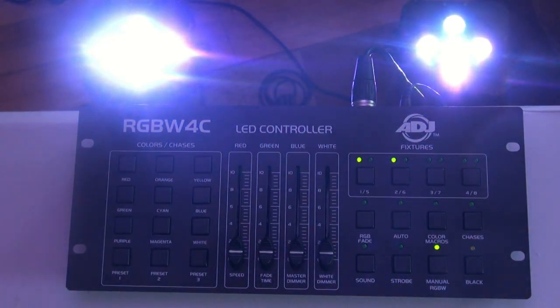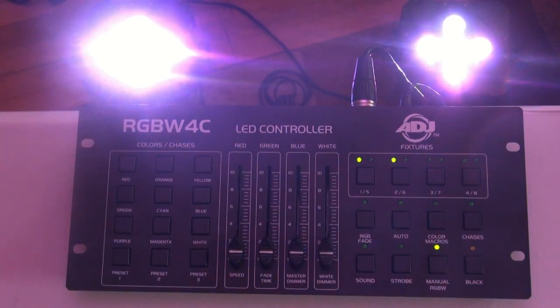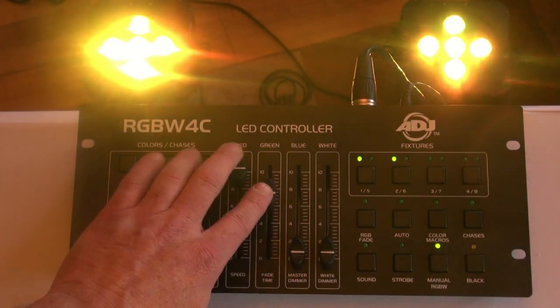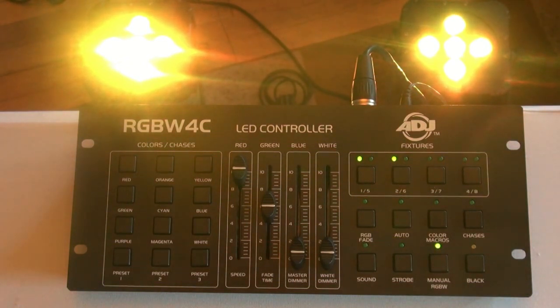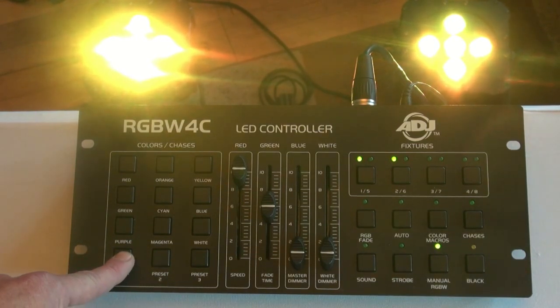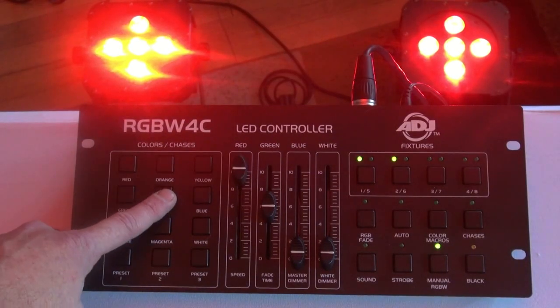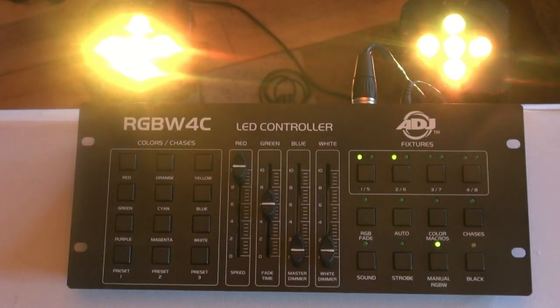You've also got these color buttons over here for built-in colors. Now if you want a custom color and you want a button for it — say you want an amber — you can absolutely achieve amber with red and green as long as they're within the same diode. These are quad LEDs, tri LEDs, same thing. All you have to do is dial in a lot of red and then some green — that looks like a nice amber right there. To save it, choose one of the three preset buttons at the bottom and press and hold for three seconds. Everything flashes, and your color is saved. So you've got red, cyan, magenta, white, purple, and there's our amber.